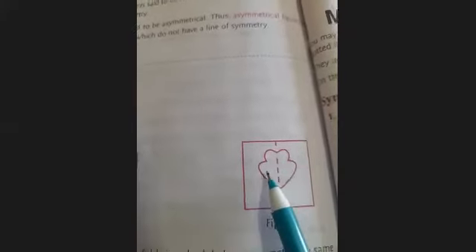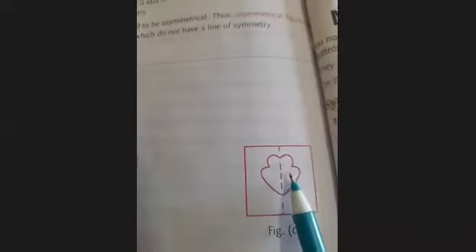Now, through an activity: take a folded paper and give it a first fold, then cut this piece. Now open the fold. Our paper is divided into two parts — first and second. This dotted line divides it into two equal parts. Now fold again from this paper, and you can see the second part totally overlaps the first one. This means this is a symmetrical figure.